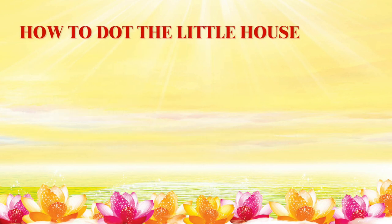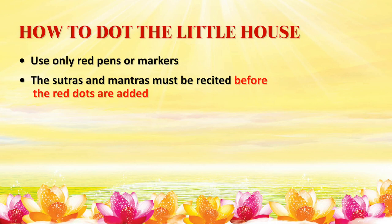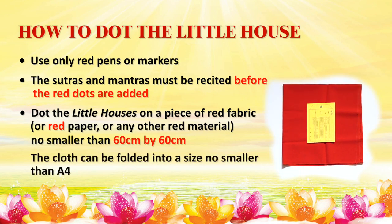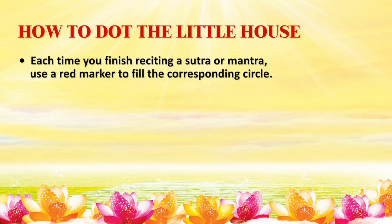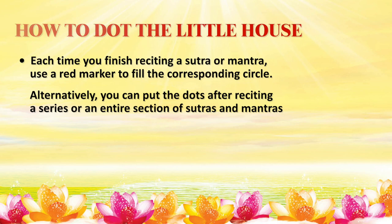How to Dot the Little House: Only red pens or markers are to be used for the dotting. The sutras and mantras must be recited before the red dots are added. You are required to dot the little houses on a piece of red fabric, red paper, or any other red material no smaller than 60cm by 60cm. If space is a constraint, the cloth can be folded into a size no smaller than A4. Each time you finish reciting a sutra or mantra, use a red marker to fill the corresponding circle. Alternatively, you can put the dots after reciting an entire section of sutras and mantras.